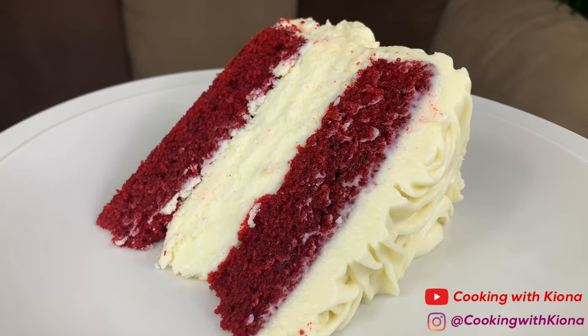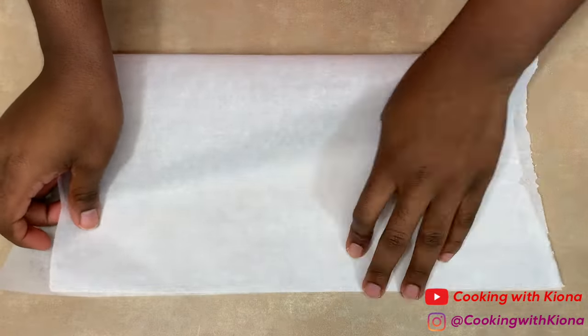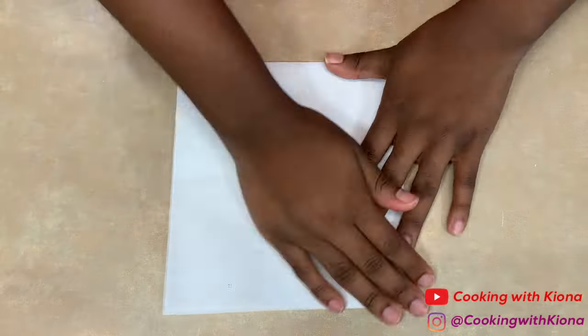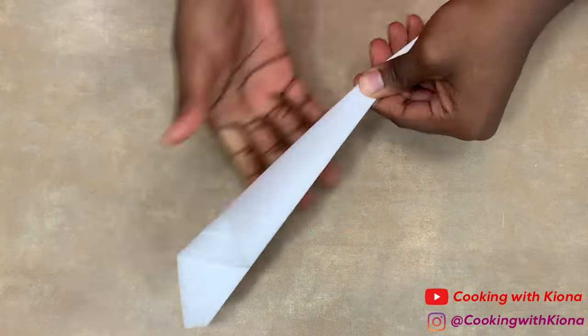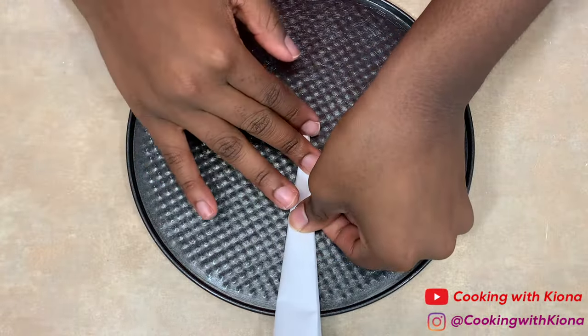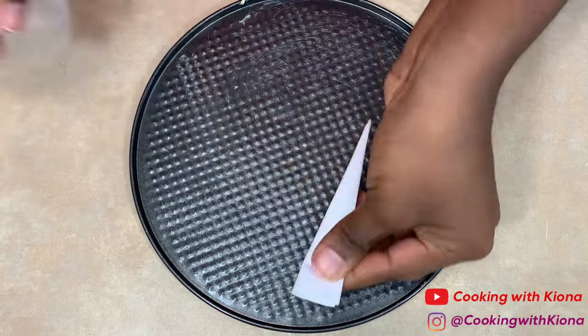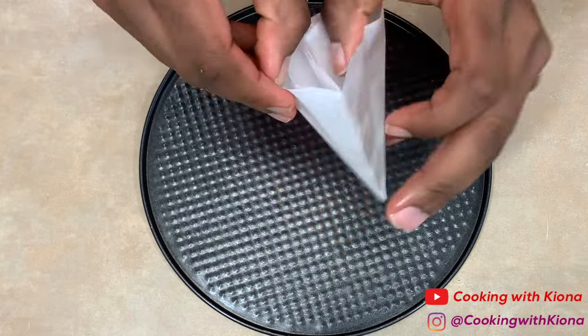You're gonna want to begin by tearing off a piece of parchment paper and folding it into a square. Once folded into a square, fold it into a triangle, then fold it in half two more times. Place the tip of the parchment paper at the center of your springform pan to see how big it needs to be, then cut off any excess and make any necessary adjustments. Unravel your parchment paper to make sure it fits.